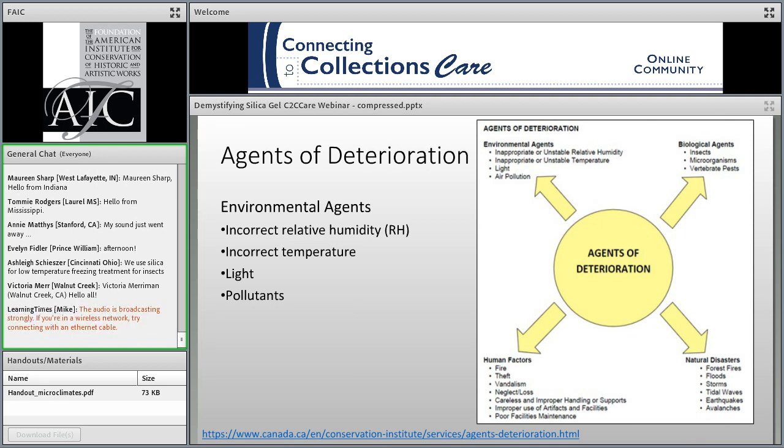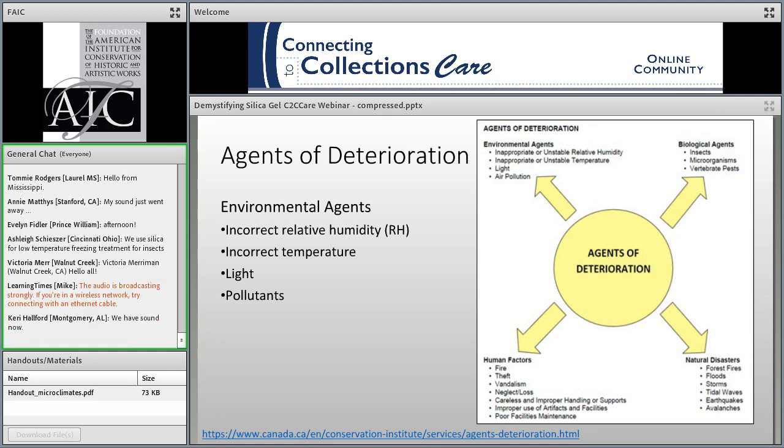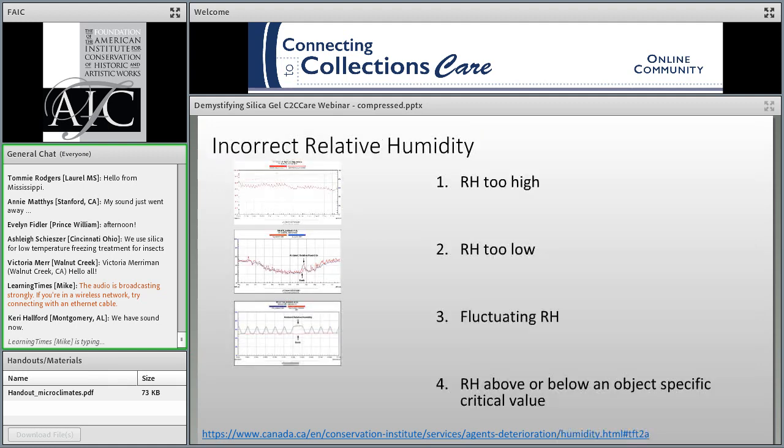We often speak about the agents of deterioration, which are defined as primary threats to our collections. The best description of these ten general categories is available on the Canadian Conservation Institute's website. Our job is to determine how we can detect, block, report, and treat the damage these agents cause. Today we're going to focus on one of the environmental agents — incorrect relative humidity, or RH — as it's a major factor in all three forms of deterioration.